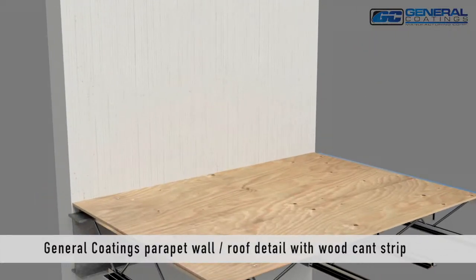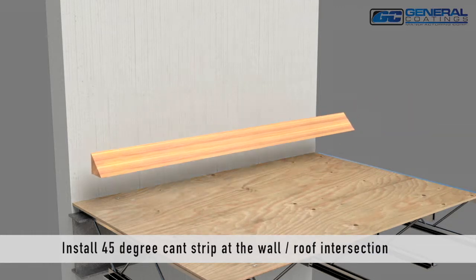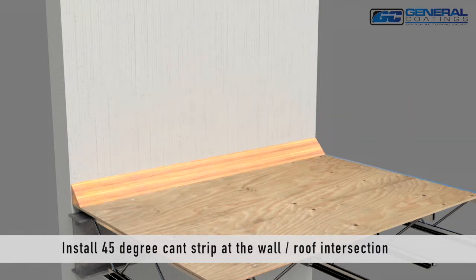General Coating's Parapet Wall Roof Detail with Wooden Cant Strip. Install a 45-degree wooden cant strip at the wall-roof intersection.